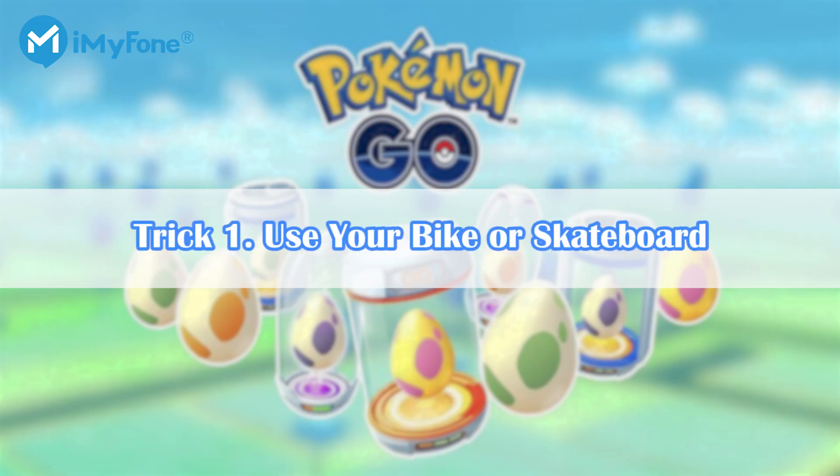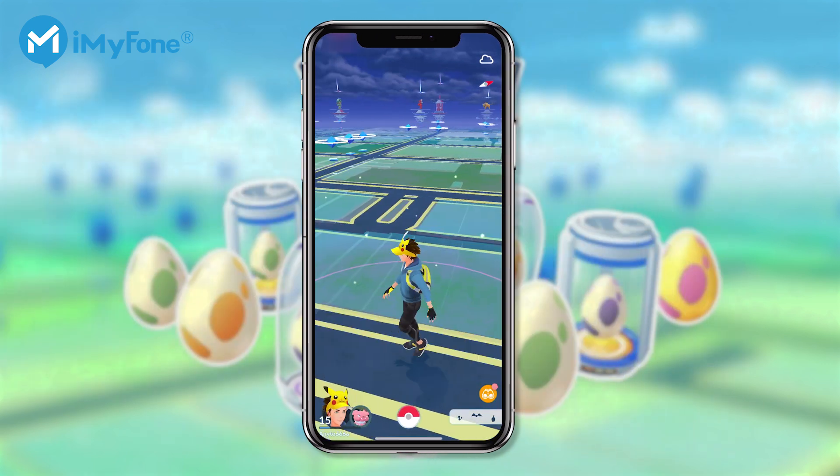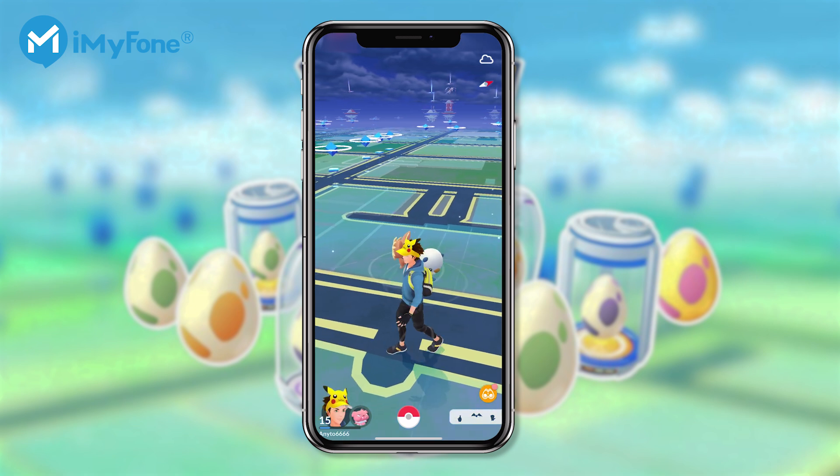Trick 1: Use your bike or skateboard. To hatch eggs, affix your device to your bike or put your device in your pocket when using a skateboard. Then find a reasonable pace that makes the app think you're walking, and go at that pace for most of the ride.